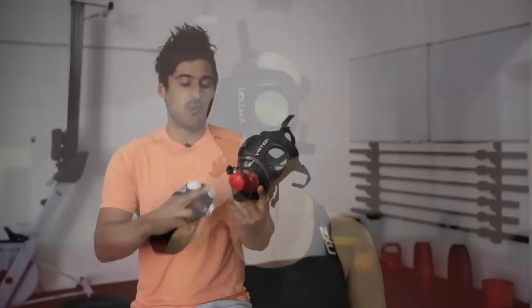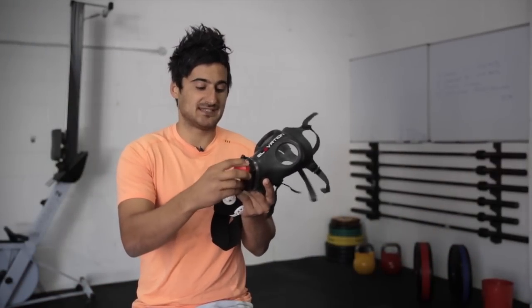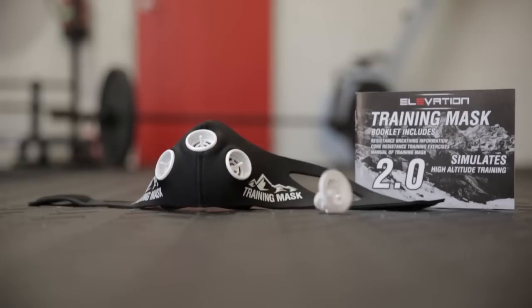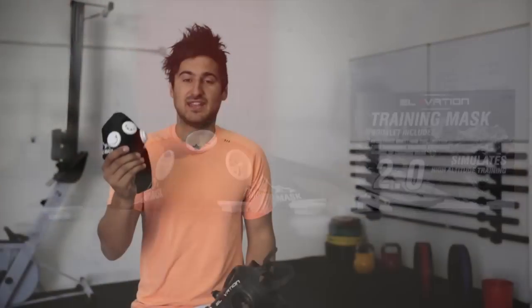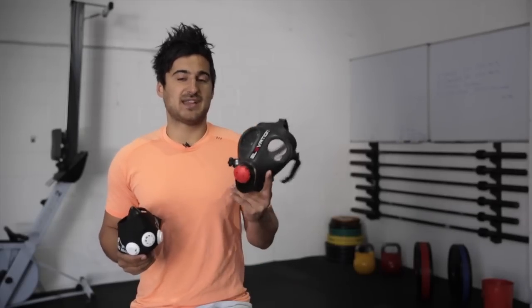On top of that, the 1.0 is a lot easier to change the settings. It's got a screw-on valve — all you need to do is screw the cap off and put it back on to change the setting, as simple as that. On the Elevation Training Mask 2.0, you've got seven different caps and three different valves. To get the desired setting you want, you really need to read the user's manual, watch the DVD, and fiddle around for ages. It's finicky and annoying, especially if you want to change settings mid-workout. So the 1.0 wins when it comes to how well it works.